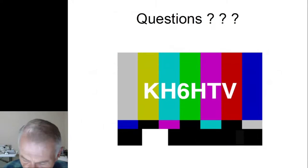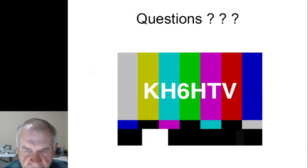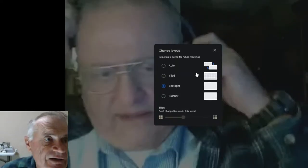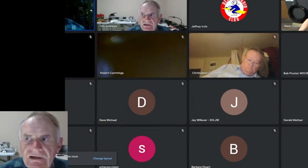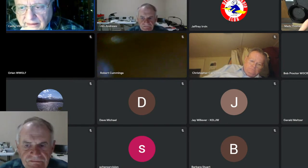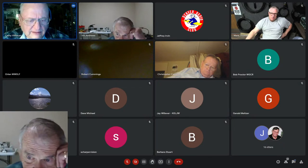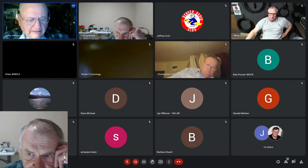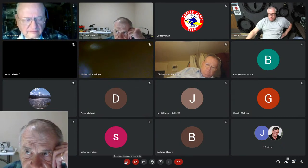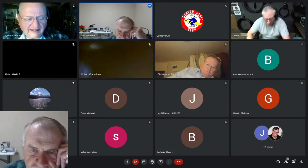With that, we're all done, and I'll take the slides off the screen and turn it back over to net control. Thank you — I either put everybody asleep or answered everything the first time.